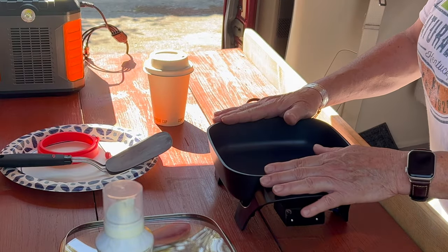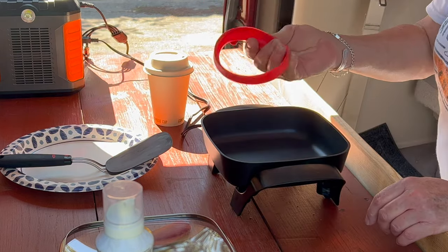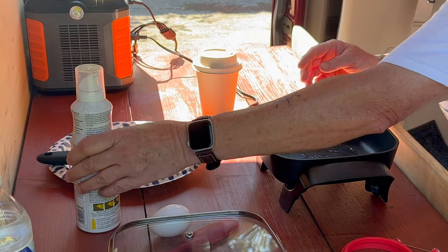Little skillet, 600 watts max. I have never used this before. I'm going to do an experiment. A little cooking spray, turn it on.